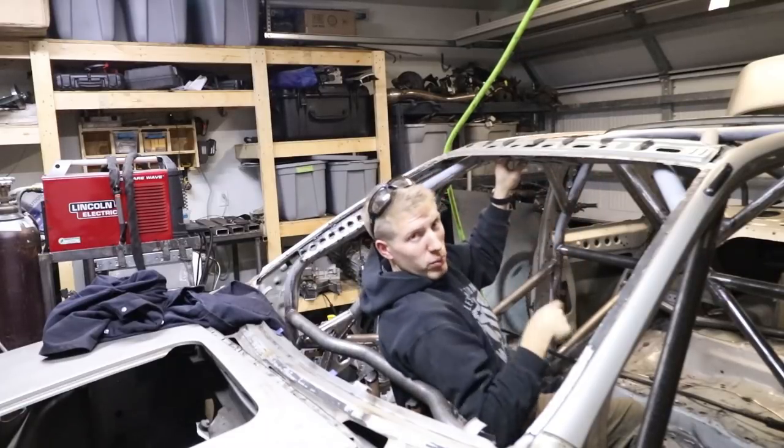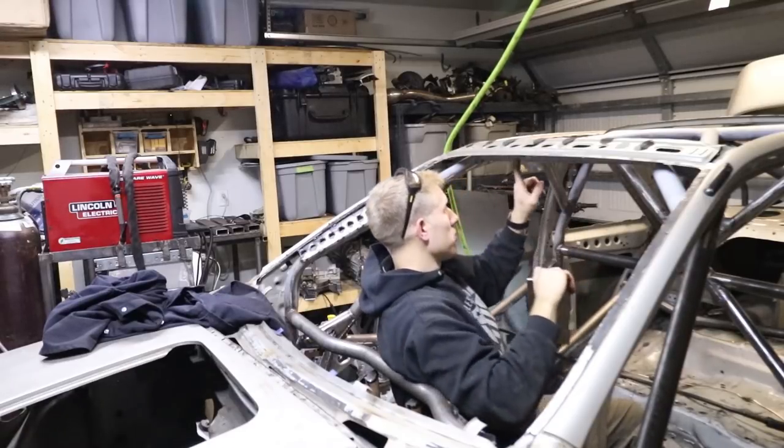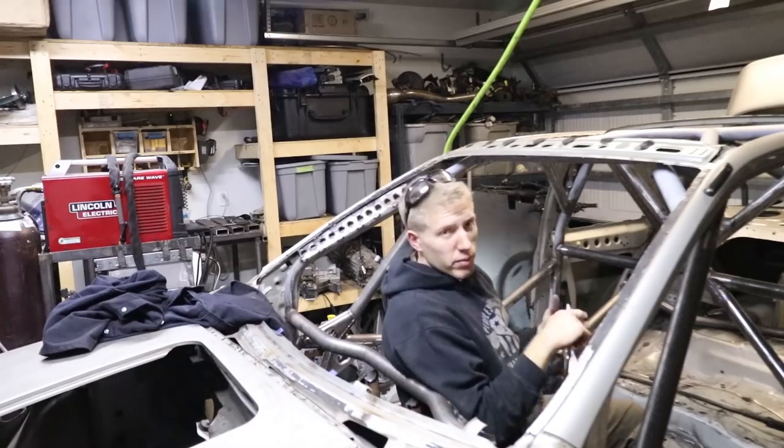Once I notch it and get it all fit well, then I'll put the actual dimples in there. And then we should be able to clean up all the paint and get it ready to weld in there.